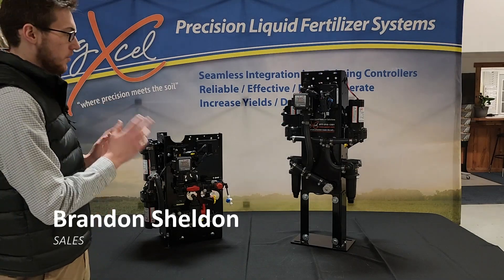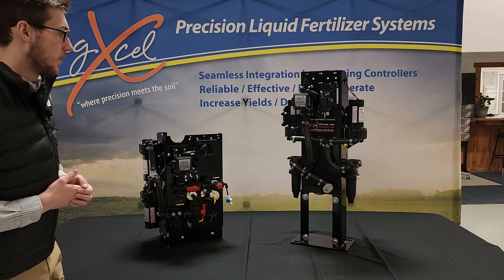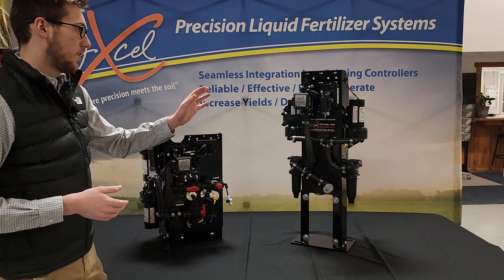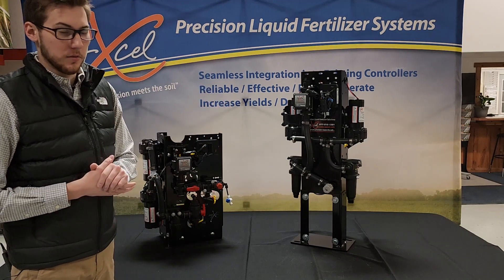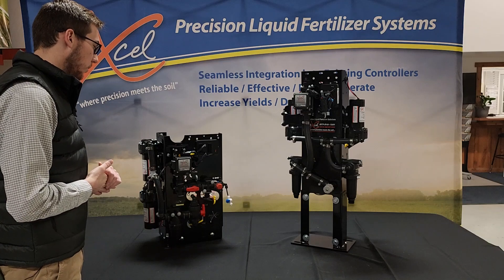Hello, I'm Brandon, and this is our GX2 series of electric diaphragm pumps. I have two models here in front of me. The first one is our GX2C dual electric pump, and this one is just our GX2 dual electric pump. So we'll start with the GX2C dual first.